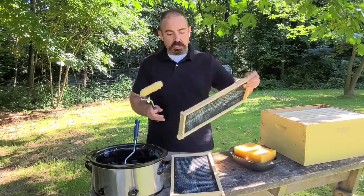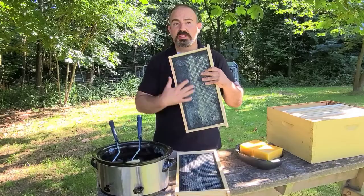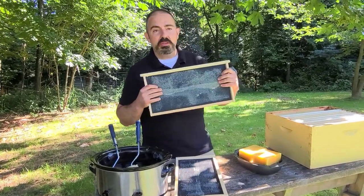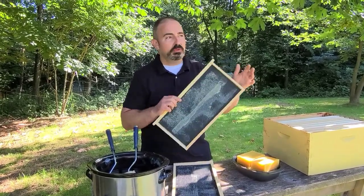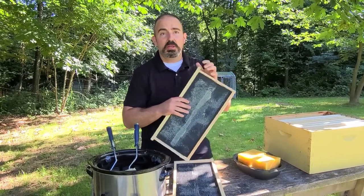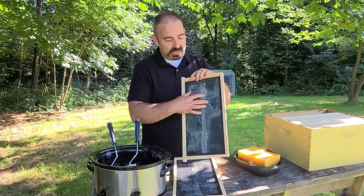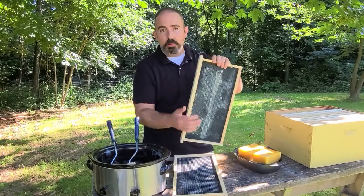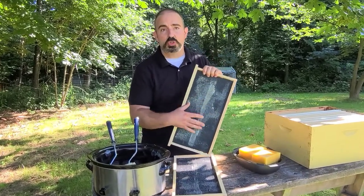This is already ready to go. It dries super fast — this is already ready to put in a hive. One more thing you can do if you want to get the attention of your bees is by spraying a little bit of sugar water on here too before you stick it in the hive. If I really want the bees to pay attention to the new box I'm putting on top of the colony, I'll give each side a couple squirts of sugar water — just one to one, one part sugar to one part water. A couple quick squirts on each side will get their attention and get them to start drawing it out a little bit faster.